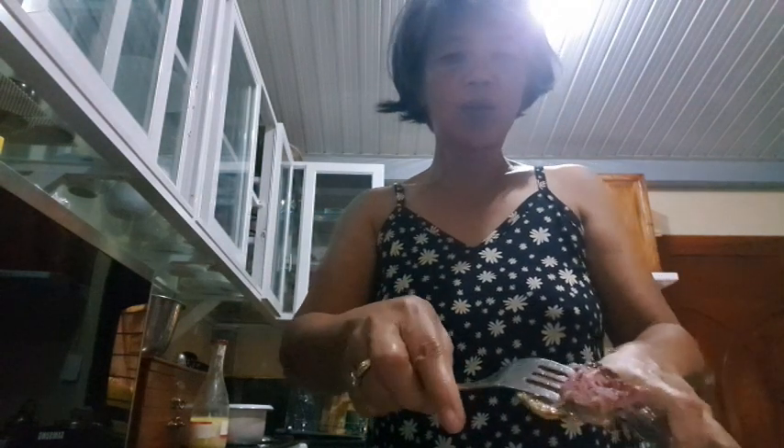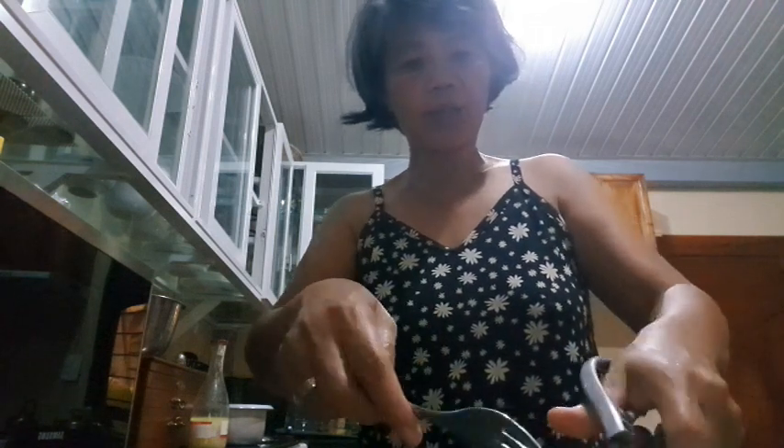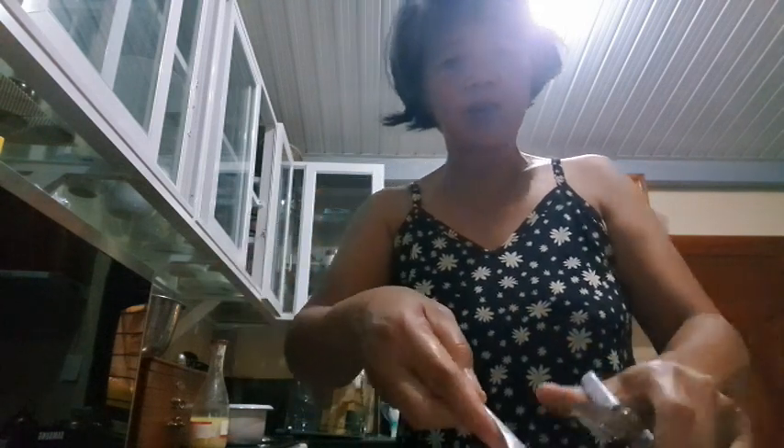I just don't like to waste it. It's already dead, so might as well use the meat of the bird. That's how I live in the province, guys — no wasting.